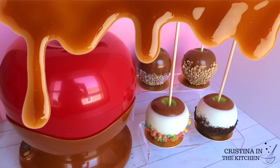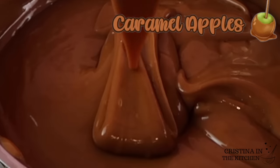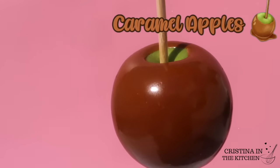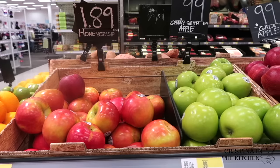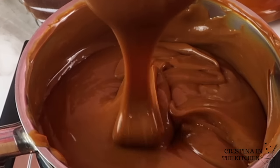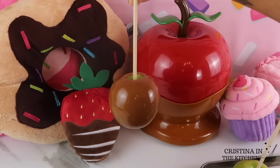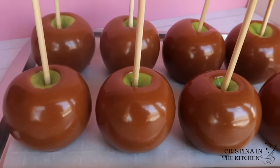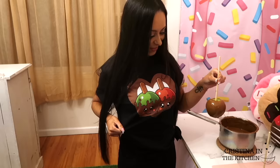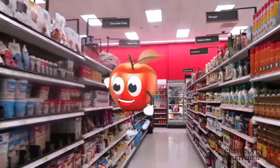Hi guys! Most likely, if you clicked on this video, you want to master the perfectly dipped caramel apple. So no matter what your experience level, this soft and delicious caramel is only two ingredients, easy to make and no-fail, which means you don't have to worry about anything going wrong. And the best part, it's something that you may already have in your pantry.